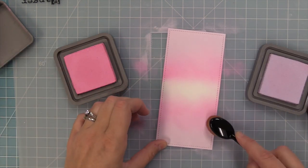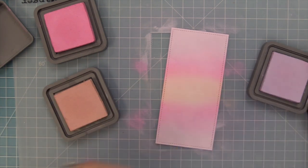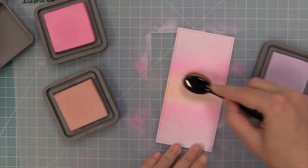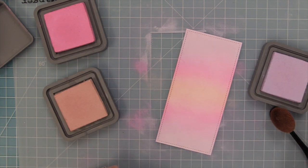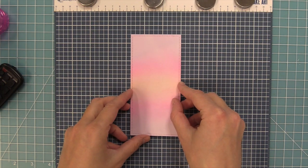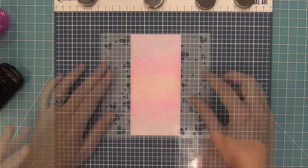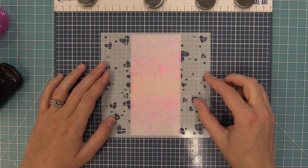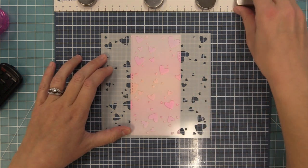I always like to go back and forth between my colors to make sure there's a really nice blend — here you'll see we'll add the Tattered Rose and then go back to the Kitsch Flamingo to blend that all in, and then back to the Lavender. Now that our ink blending is done we're going to do some stenciling using the brand new Lots of Hearts background stencil, and I'm obsessed with this stencil — of course it's perfect for Valentine's but I think I'm going to use it on every card ever from now on.